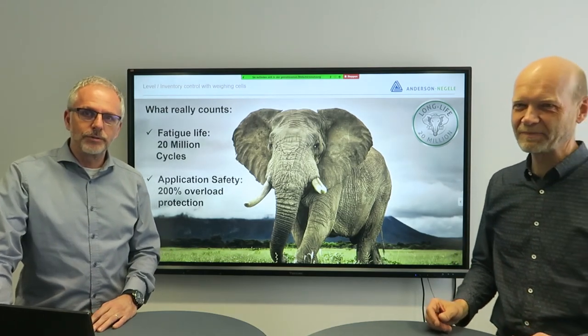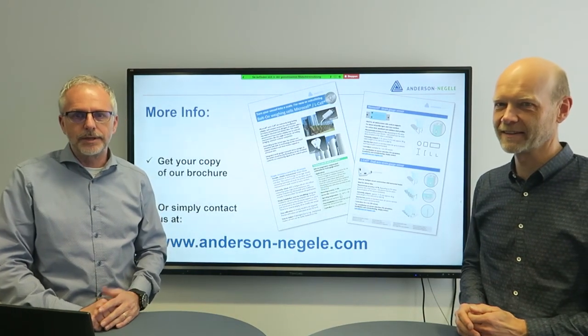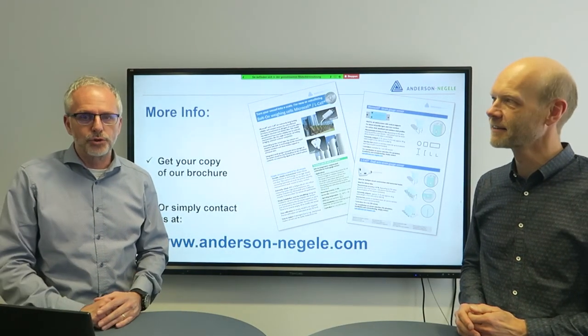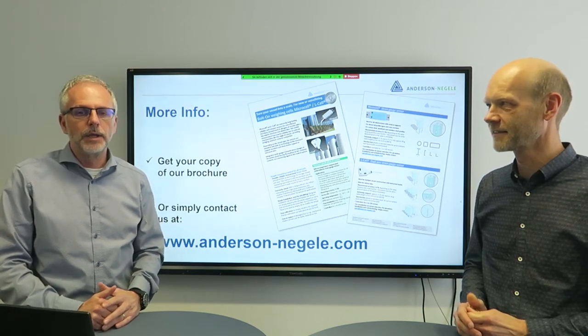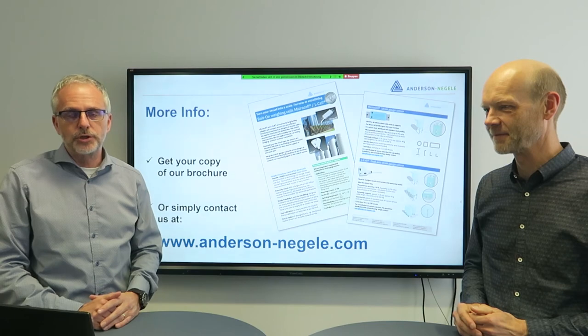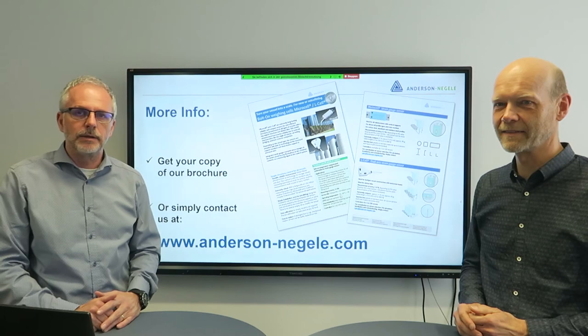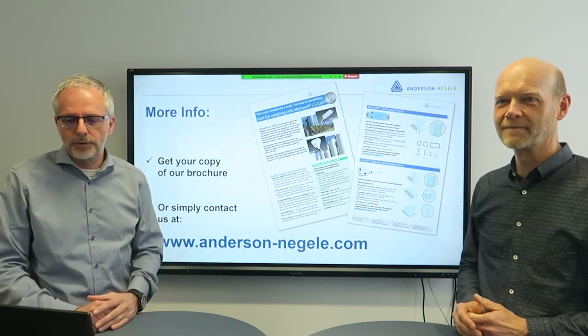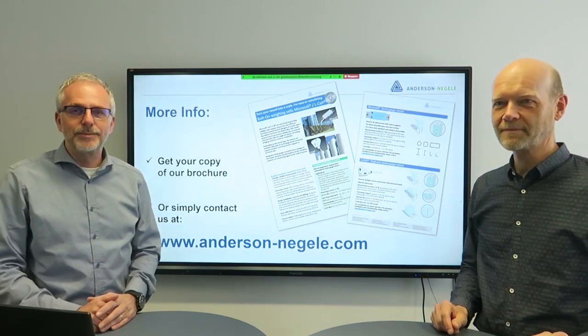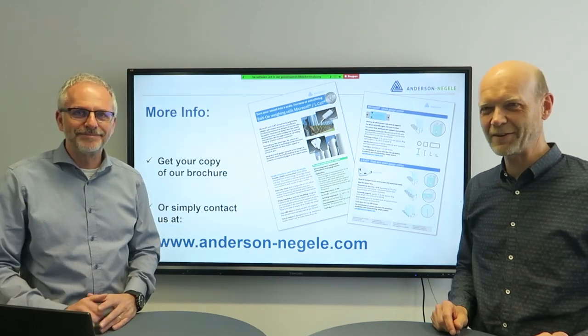That's a quick introduction for today. If you need more details or are interested in the products, download the brochure, which you can find on andersennegele.com, or give us a call. We appreciate the opportunity to answer all your questions and walk through details about the product and your specific application. Thanks for participating today — goodbye!